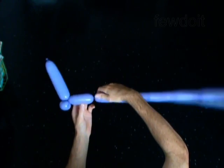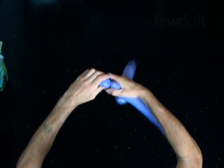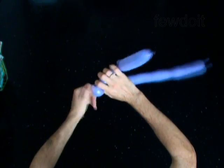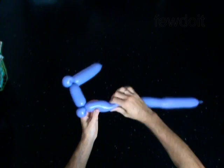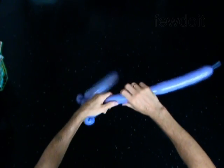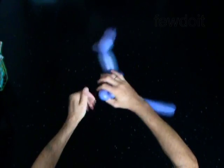Twist the third 4-inch bubble. Twist the fourth soft 2-inch bubble. Lock both ends of the fourth bubble in one lock twist. Twist the fifth 4-inch bubble. Twist the sixth soft 2-inch bubble. Lock both ends of the sixth bubble in one lock twist.